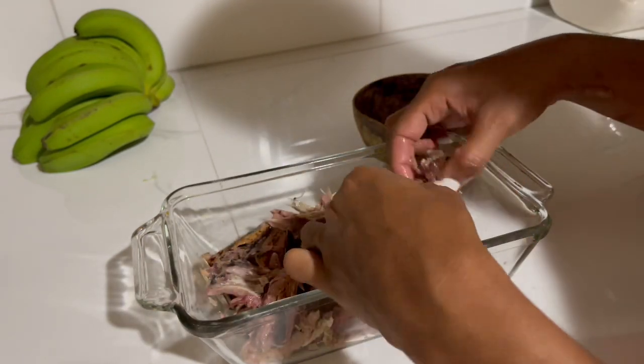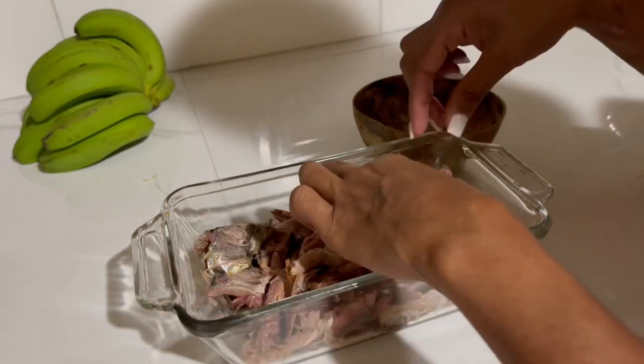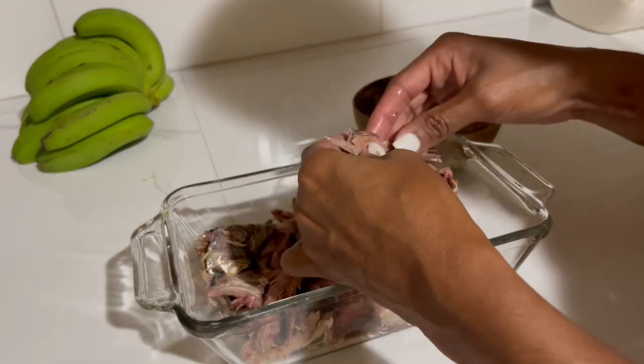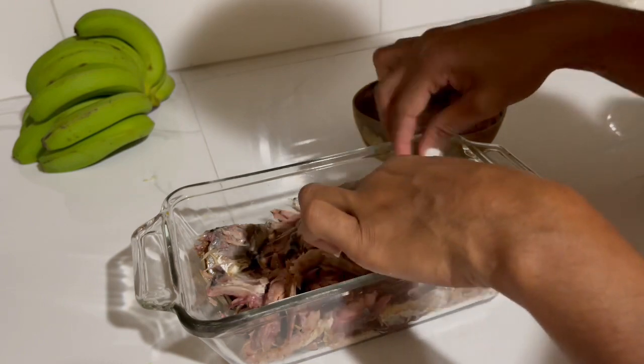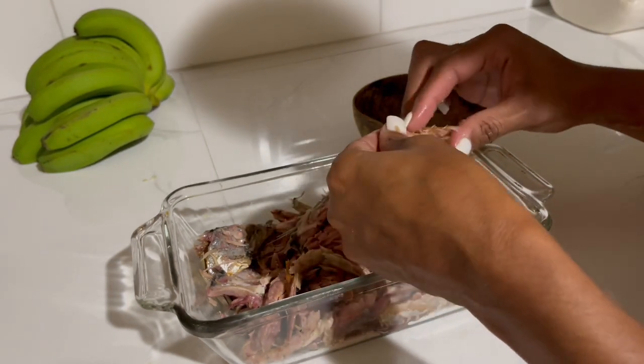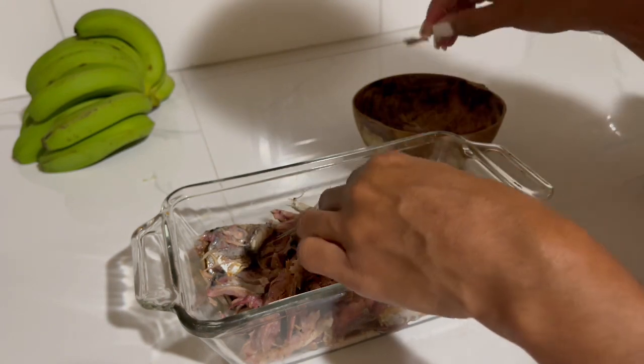If you don't want the pieces to be too small, you don't have to break them up too much. I'm going to break the fish head in half because I like it. Remove any small bones.